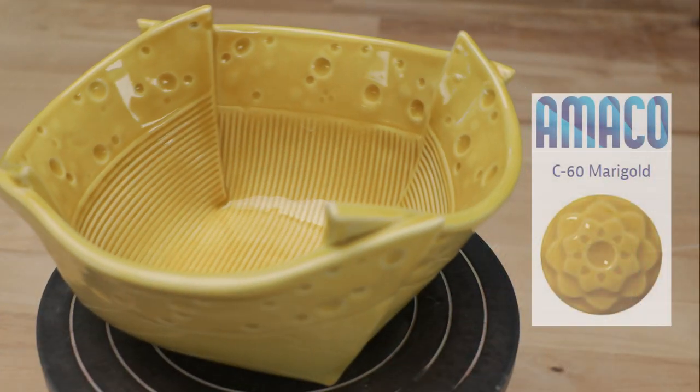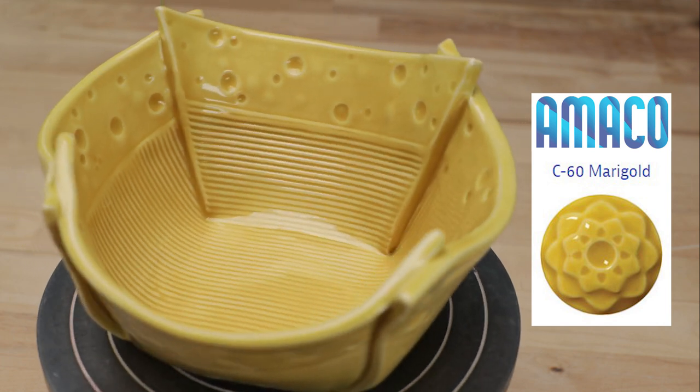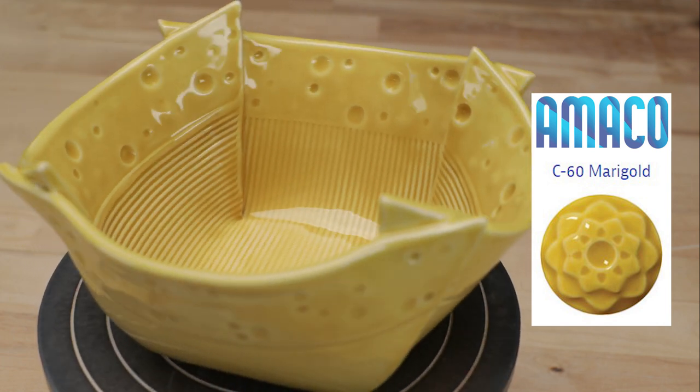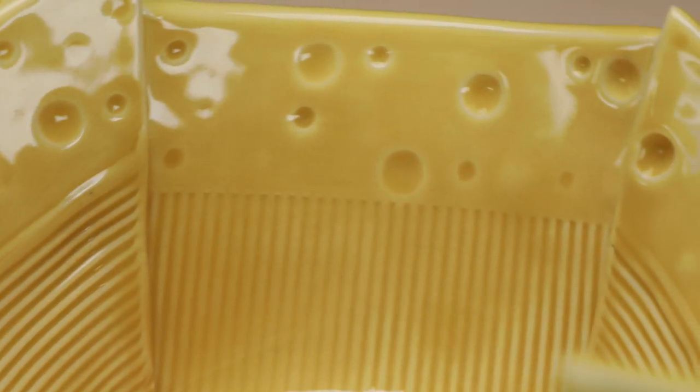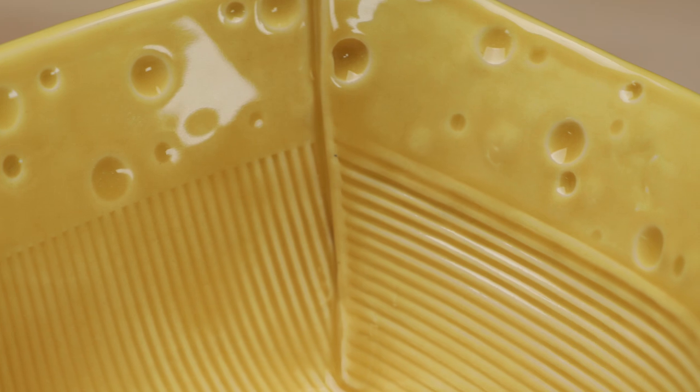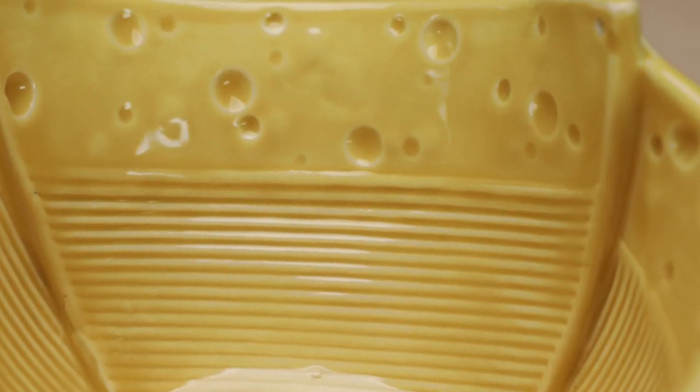Now here's the much warmer Marigold bowl. It was very true to the color on the bottle. The picture on the bottle even conveys the thick glossy shell that gives it depth. Like the turquoise bowl, the yellow becomes darker where the glaze is pooled and breaks over the edges.